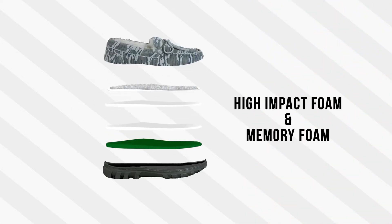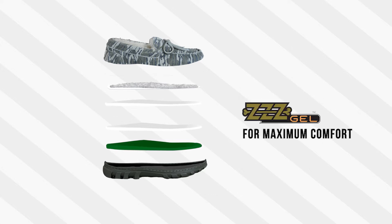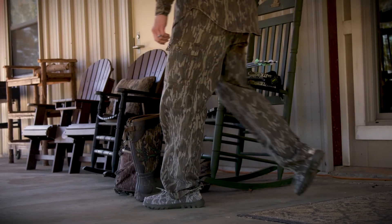You've got memory foam in here for durability and impact resistance, and it's got Z-gel technology inside as well. They're just awesome guys — they're super comfortable. Every hunter needs a pair. It's the Bones Footwear Camp Slipper.